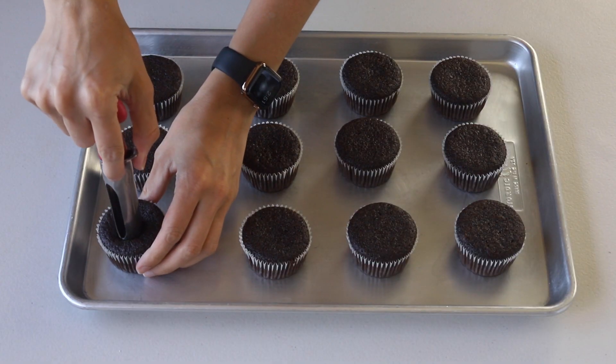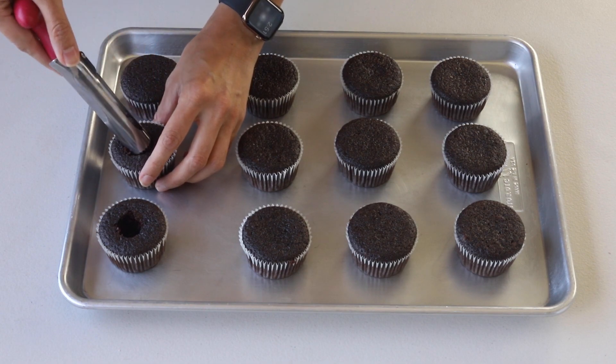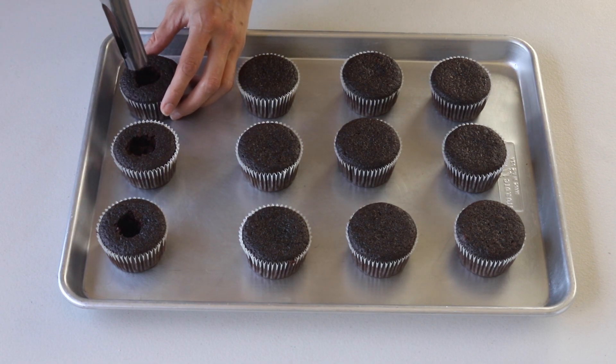To assemble the cupcakes, we're going to remove the center of each cupcake. Here I'm using an apple corer — you can also just use a spoon or a paring knife.